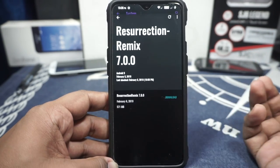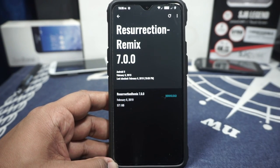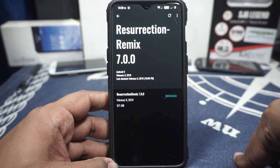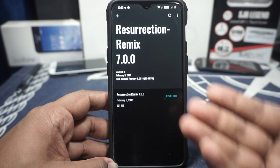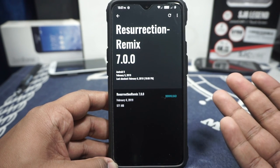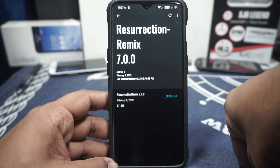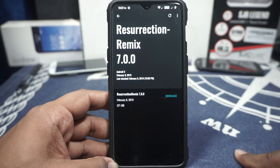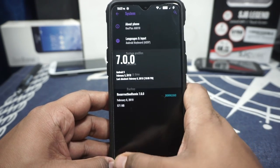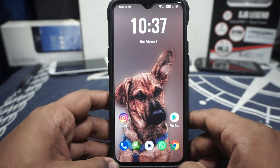OTA updates are also available — you can see there's a new version pulling from the developer's personal unofficial build. You can get it and it will dirty flash, but keep in mind that dirty flashing will cause an issue with TWRP. So until Team Win Recovery is fully sorted out, I wouldn't suggest doing OTA updates on this phone.